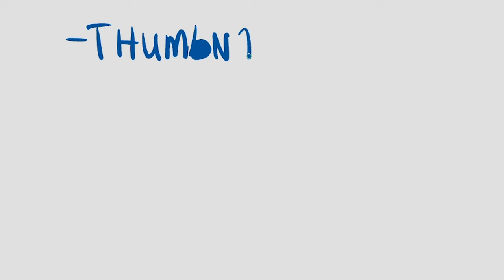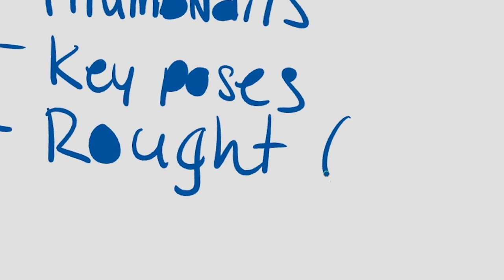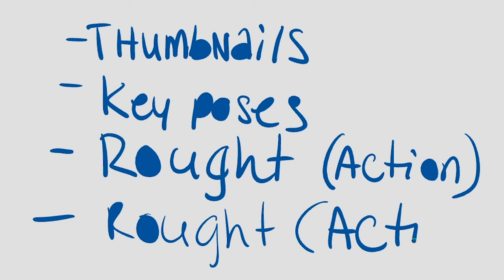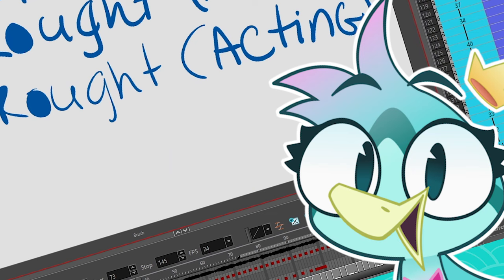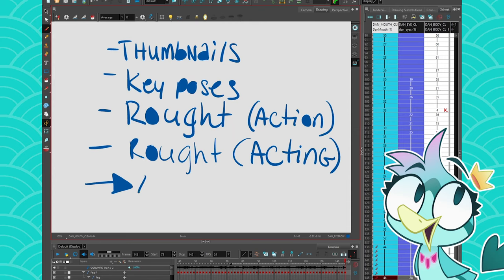Then you'll have to do the key poses, then your rough animation — or action pass as some people call it — then you're going to do your acting pass, where you add the face, expressions, and details. Once you've done that, you can start to do your lip sync. These are just recommendations; sometimes there are more or less steps depending on the style of what you're doing.